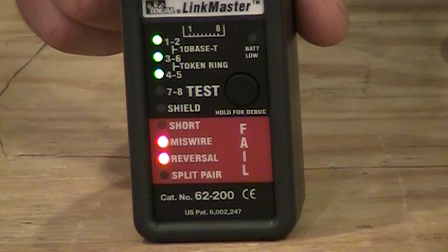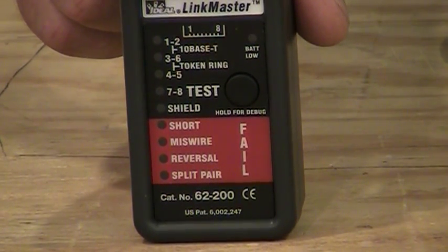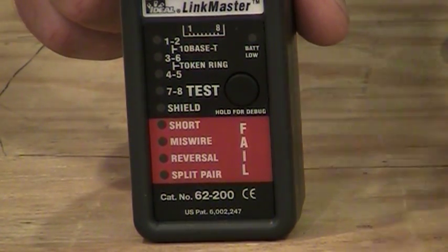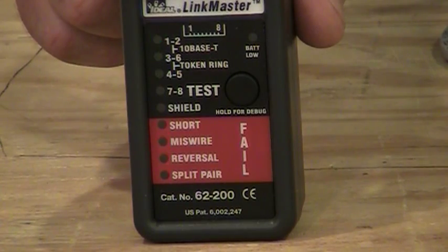What that's indicating is that there's something wrong with pins one and two, three and six, and four and five — either a miswired connection or a reversal, because that's what it's telling us below. Pin seven and eight isn't lighting up at all, indicating an open in that pair, so there's something wrong there as well.